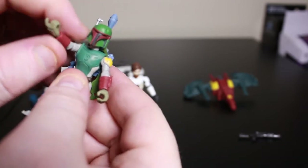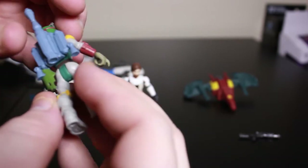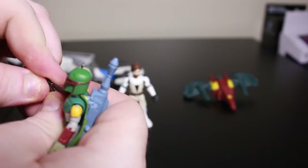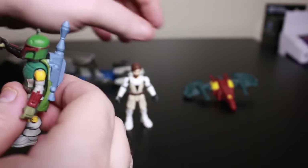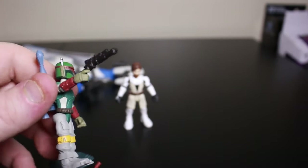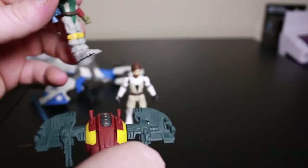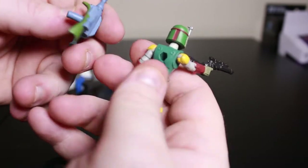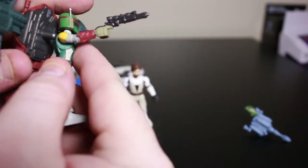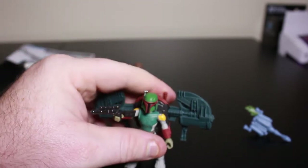So about four points of articulation. There's his rocket backpack. He comes with his blaster. And he comes with this weapon where you're supposed to be able to switch — take off the backpack, just like that. That's got a part of his cape on it, interesting. And then just plug it back on just like that, and you've got Boba Fett in his glory.